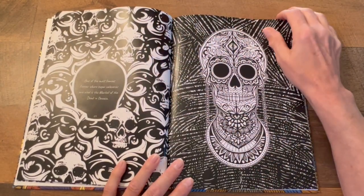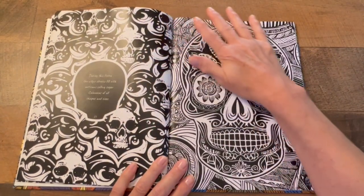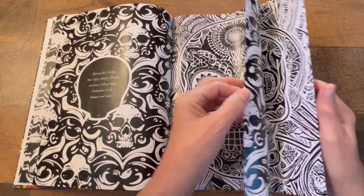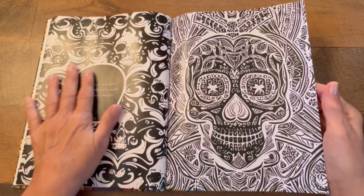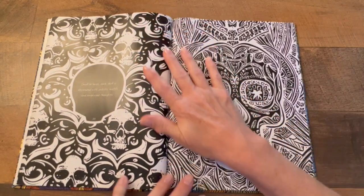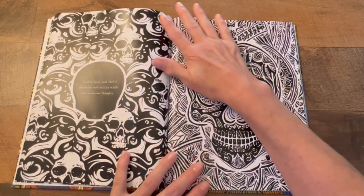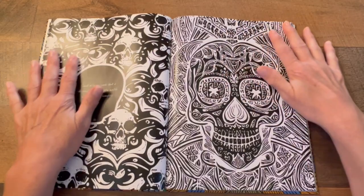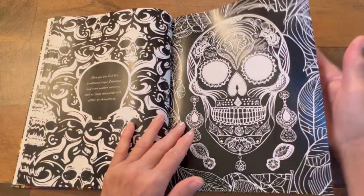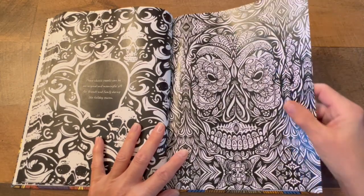Good luck to everybody. Once the giveaway is over, it can take from one to two weeks for me to make a winners video, so just please hold tight and we will get to you. I'm not sure if she will be sending hardcover or softcover — that would be totally up to her. They are both lovely, stunning books, as you see — the detail is phenomenal.